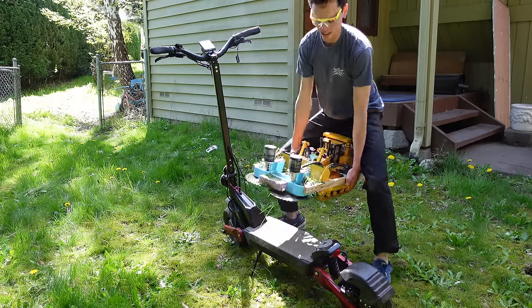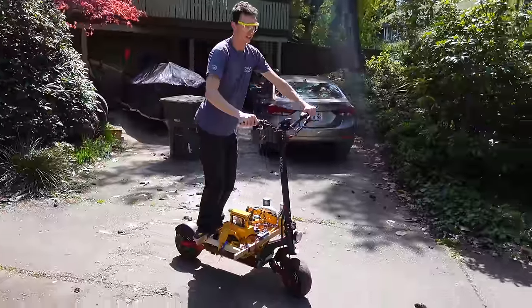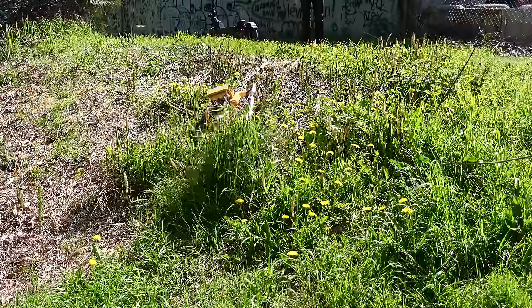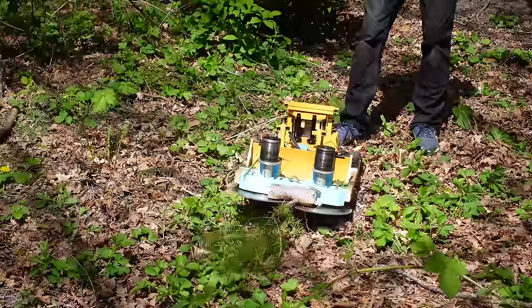The bulldozer was too heavy to carry all the way to the park, but luckily it fit perfectly on the Varla Eagle One Pro electric scooter. And to all you tree lovers, don't worry — all the stuff we were cutting down would've gotten cut down eventually anyways. The trees were not in good areas to grow tall.